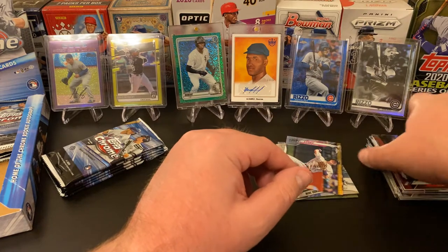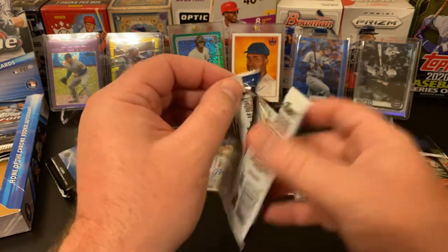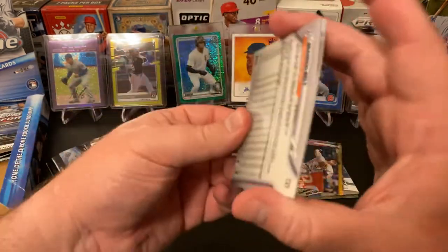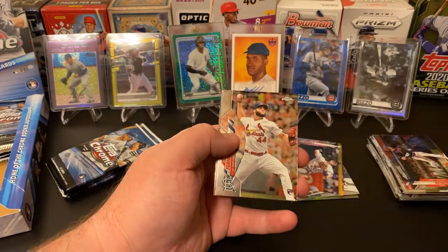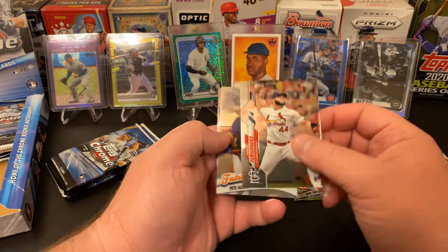I'm really excited for later in the fall when Stadium Club Chrome comes out. Topps has introduced this, and they're actually doing Allen and Ginter in Chrome as well — hopping on that Chrome bandwagon. Stadium Club is one of my favorite sets because I just think the photography is phenomenal.